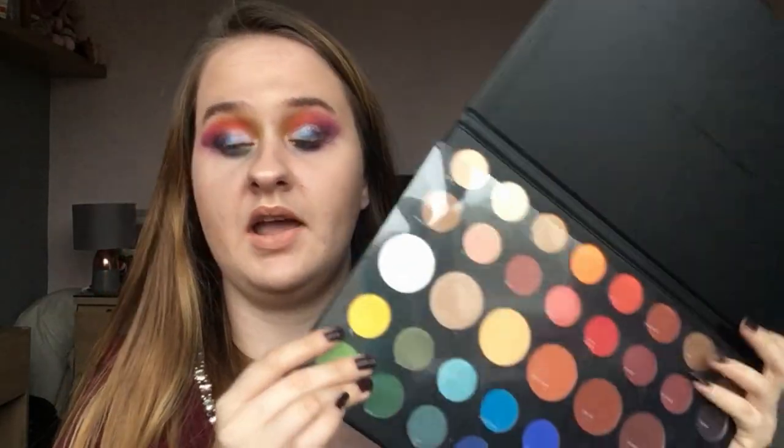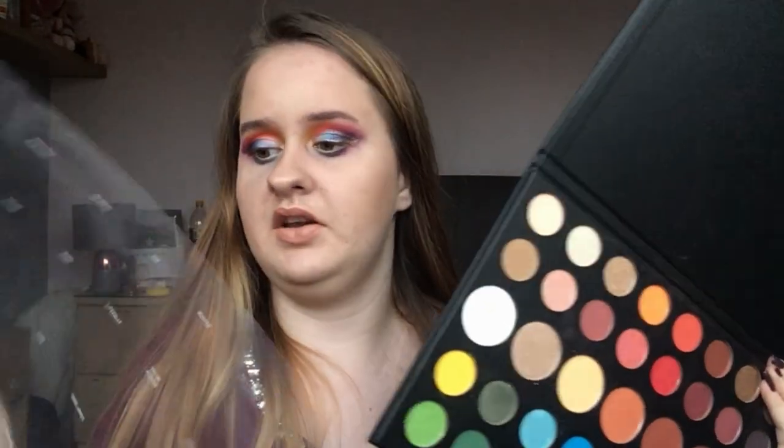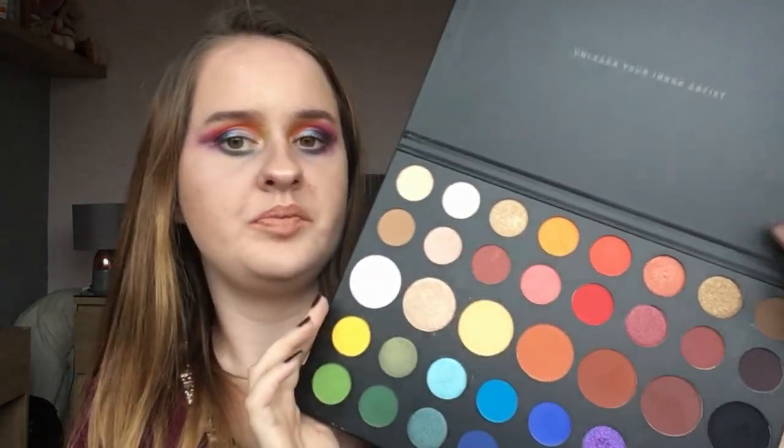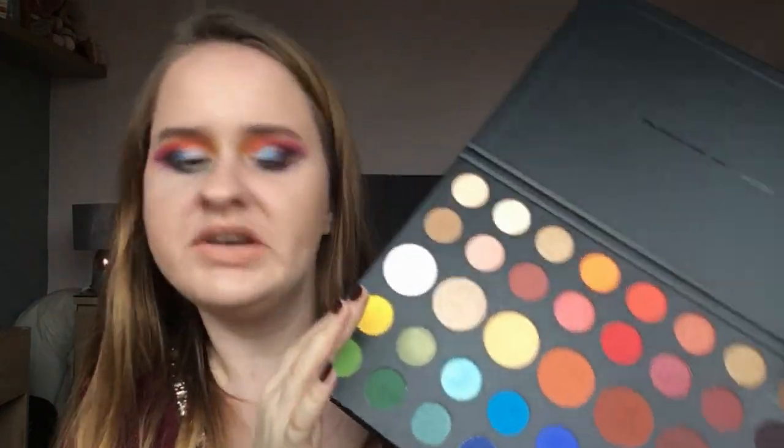So this is obviously what the palette looks like. I still have the inner sheet and I plan on keeping it. It's arranged very beautifully. I've used this palette about four or five times, so I can give a good honest opinion — it's not just a first impression — and I have done different looks with it.